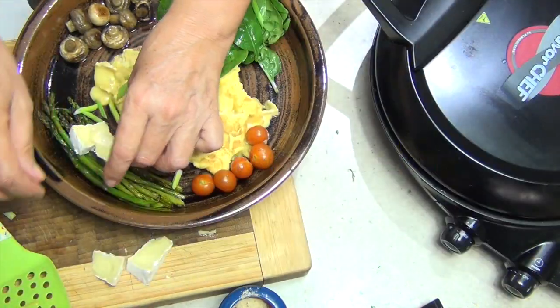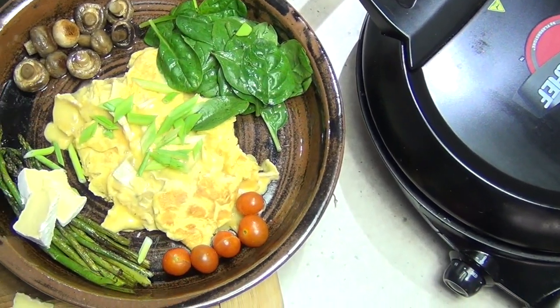Now doesn't that look grand? Cheeky Retro's Camembert Scramble for two.